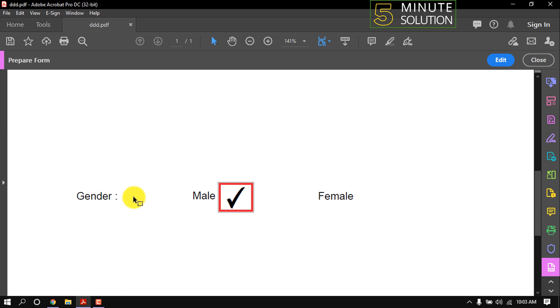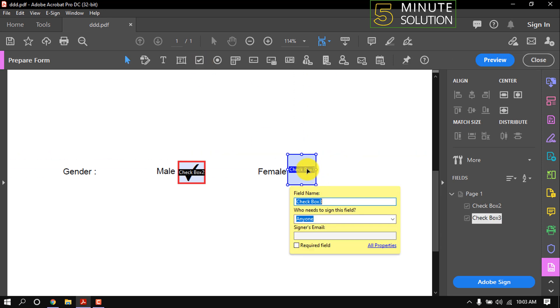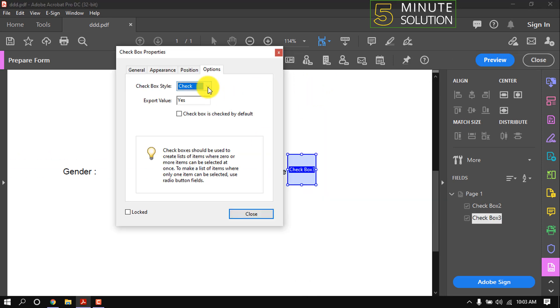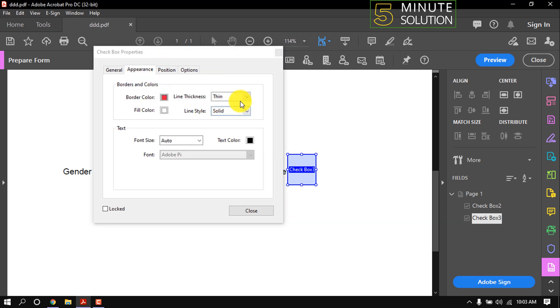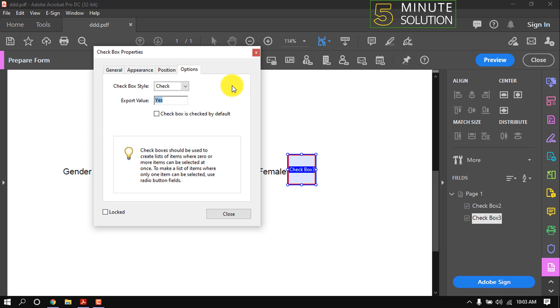Here you can see a checkbox has been added. Now I'm gonna make a cross checkbox, so don't skip this video. All the process will be the same as before — just type 'No' for the export value and set the box style to 'Cross'.